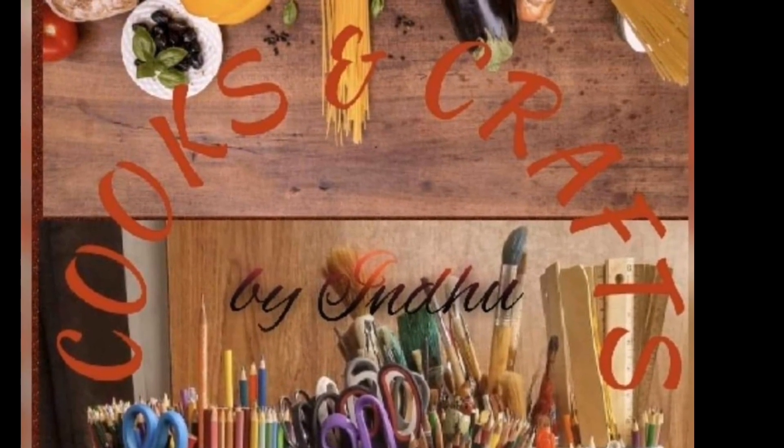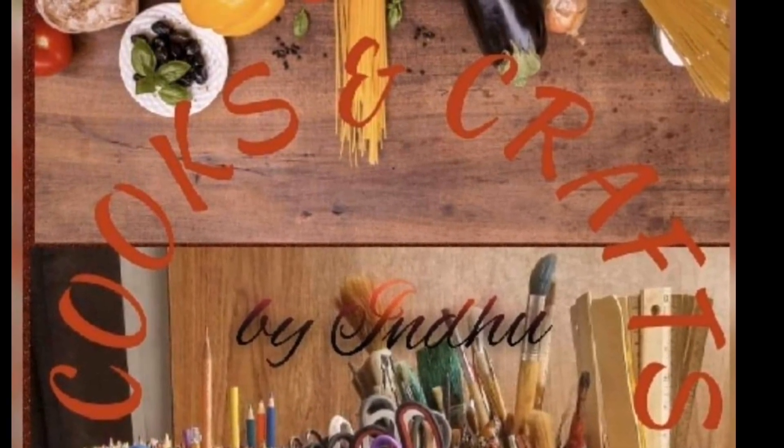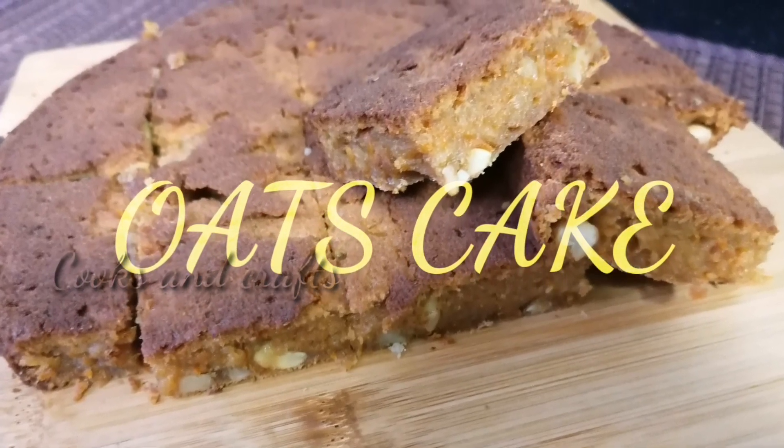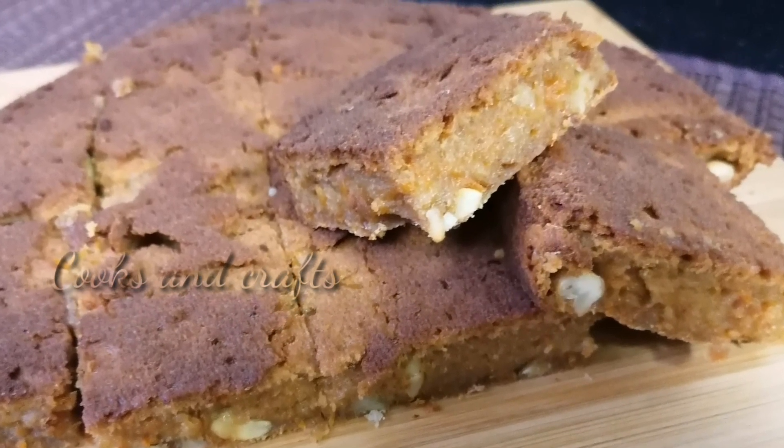Hello, hello everyone, welcome to Cooks and Krabz. This recipe is a healthy, tasty, soft cake recipe.